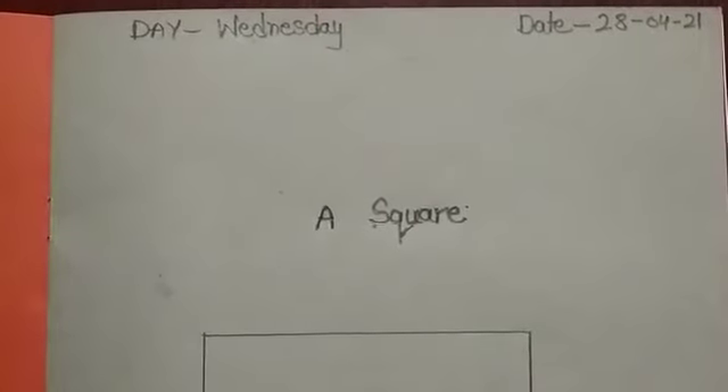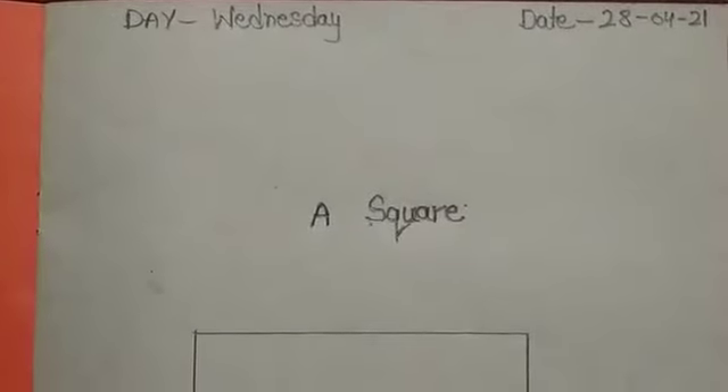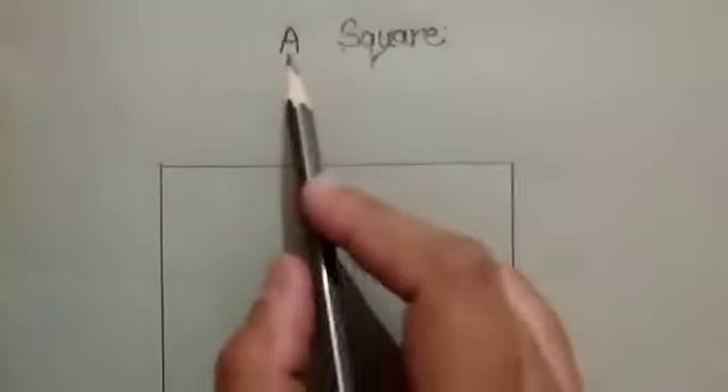Good morning kids, how are you all? I hope you all are good at home. Today we will do the work on your drawing book, so check your drawing book and open page number four. Today we are going to learn how to fill the color in a square. A square has four sides and all sides are equal.